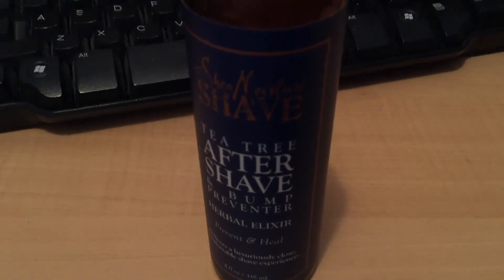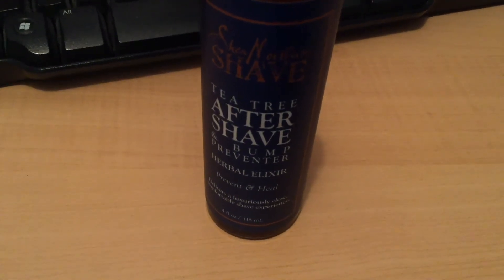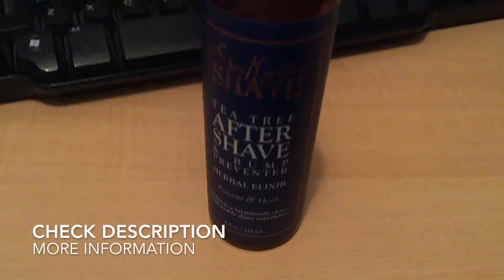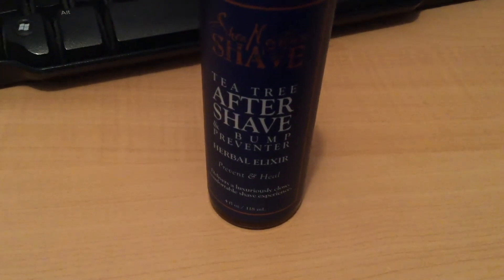So guys, this was the Shea Moisture Tea Tree After Shave and Bump Preventer Herbal Elixir — Prevent and Heal. I hope you found this video useful, thank you for watching, be sure to pick some up. Thanks guys!